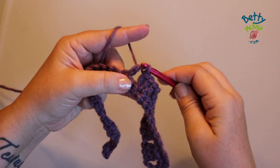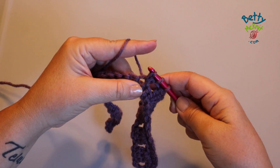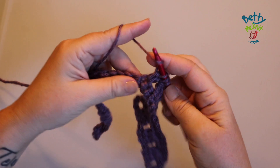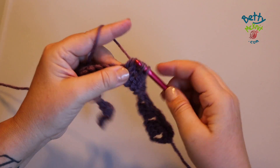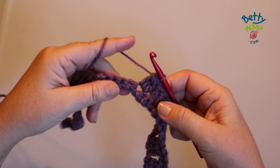So we're going to yarn over, then pull up a loop and pull through two loops. Yarn over, pull up a loop in the same stitch, pull through two loops. Yarn over, pull up a third loop in the same stitch, pull through two loops, then pull through all four loops on your hook.